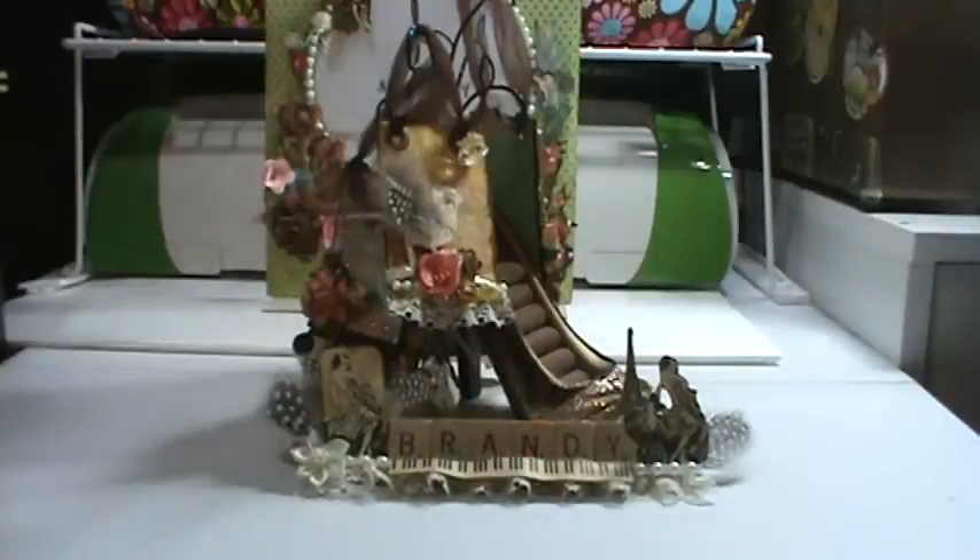The theme was, I believe, home sweet home or home away from home — just anything that meant home to you. So I went with the butterflies and bird theme. What that has to do with home for me, I don't know — it's just comfort. I like birds, I like butterflies. So it's just a comfort zone for me.